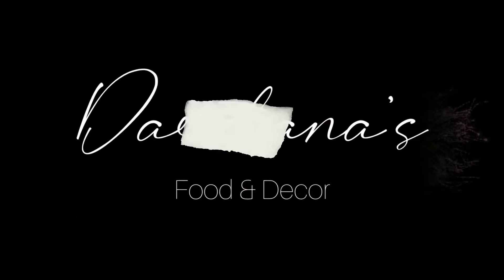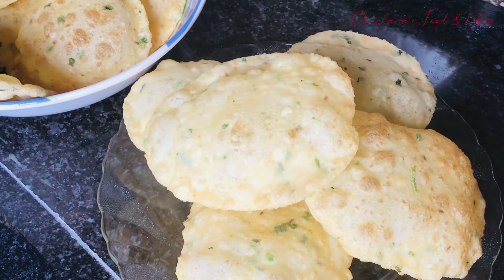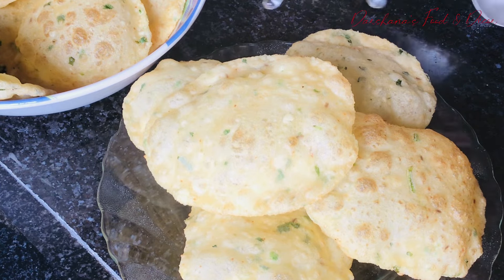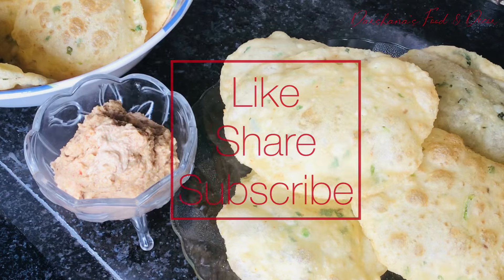If you have paneer at home and want to start your Sunday with something delicious, then this video is for you. This is paneer puri and the recipe I'm sharing is quite easy, so give it a try this Sunday.